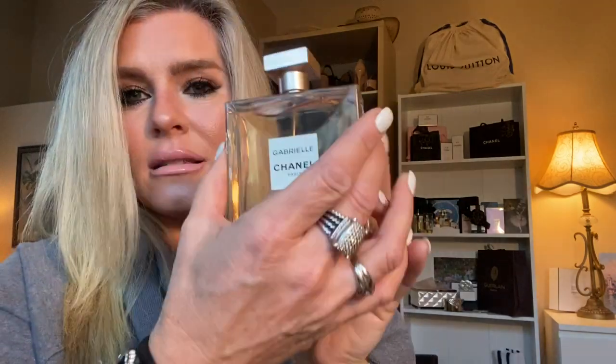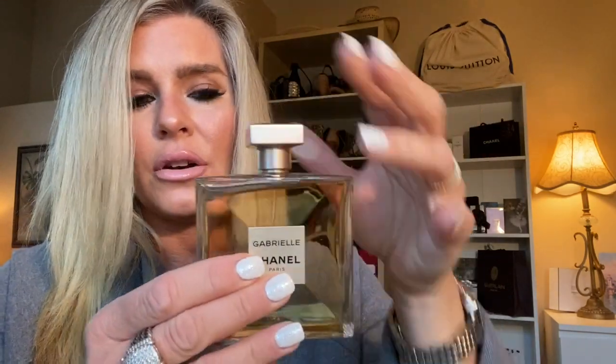So this is the bottle, 3.4 ounces. It retails for $135. During the holidays you can pick it up with the lotion. I have had the gift sets a couple of times — my husband got me the Gabrielle gift set last year for Christmas. Unfortunately I'm allergic to the lotion. There's something in it that does not agree with me. My chest starts to tighten, I get a runny nose, and I have a hard time breathing. Can't wear the lotion.